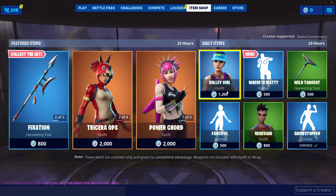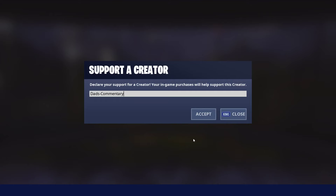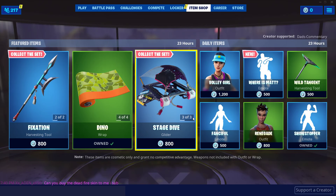All right guys, that is the item shop. If you guys like this video, please make sure to drop a like and a sub — I would appreciate it. Also, if you can remember to check and make sure Dad's-Commentary is in your item shop. You do need to update this every two weeks. Thank you for watching. This is Dad's Commentary, out.